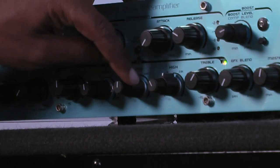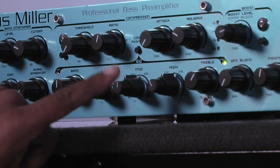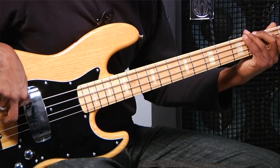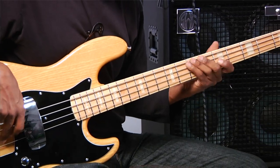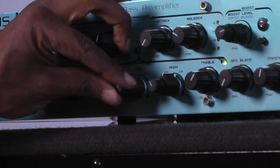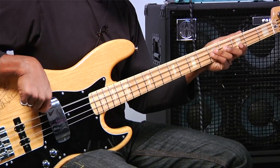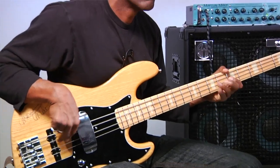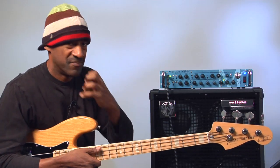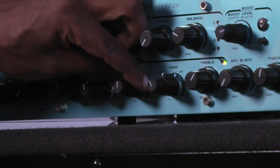Mid-mids are exactly that. They help you if you're playing a lot of finger style and you want to get some more articulation. You'll use this mid-range. I'll cut it out first and you'll hear the difference. Now listen to the mids turned up. You've got to be careful with it because it gives a little bit of a nasally sound if you use too much of it, but it can really help bring your finger style out. And that's sweepable too.